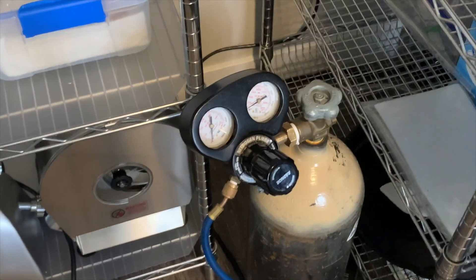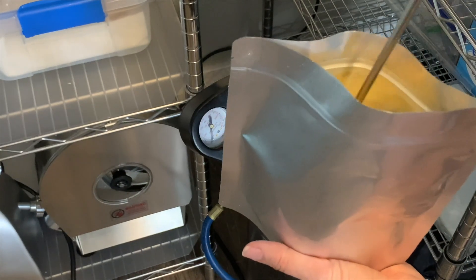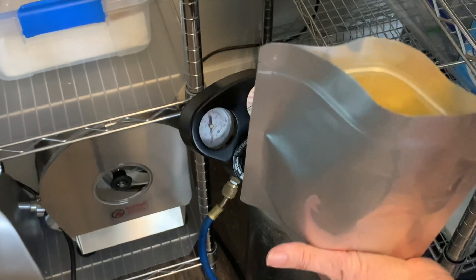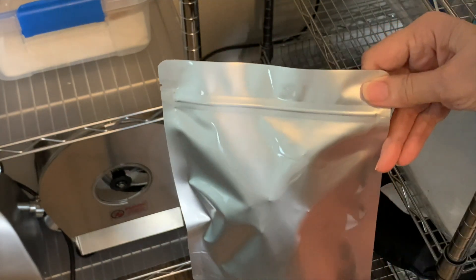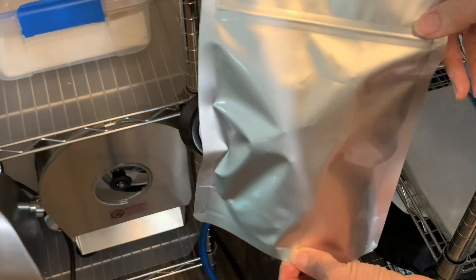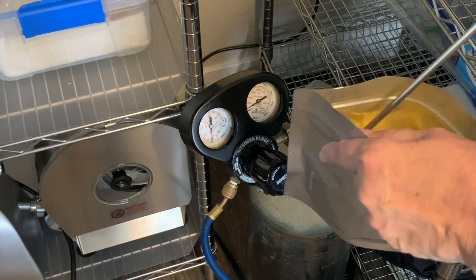Our last nitrogen flush is going to be a zipper pouch, which has scrambled eggs in it, and I've already inserted my oxygen absorber. Because there are small particles of egg in there, I try to go a little bit softer on the trigger. Then I'm going to zip this up and let the nitrogen sit. Now, the nitrogen is heavier than the oxygen, so the oxygen is being displaced out of the bag — it gets pushed out of the top and the nitrogen stays down at the bottom. Because these are scrambled eggs and they are kind of pointy, I don't vacuum seal these — I'm just going to seal it with a regular continuous band sealer.